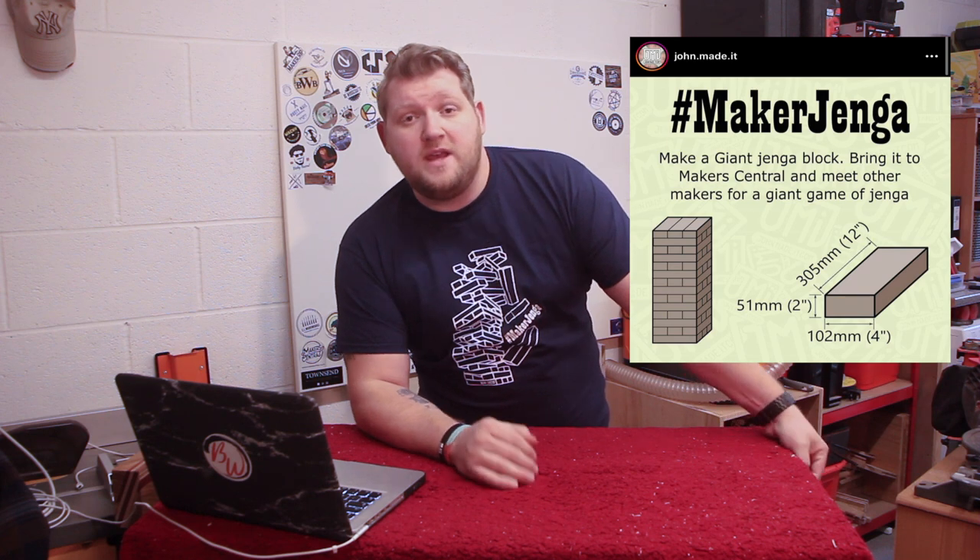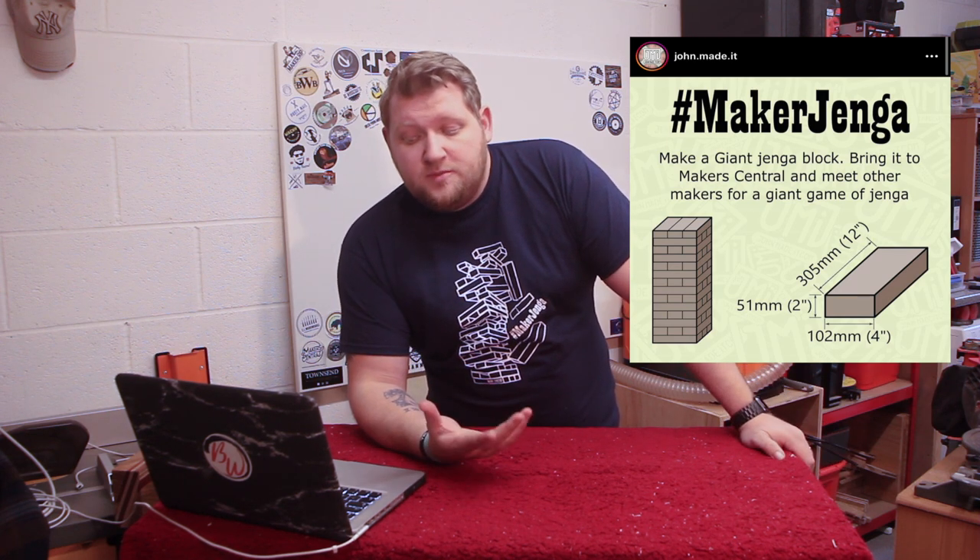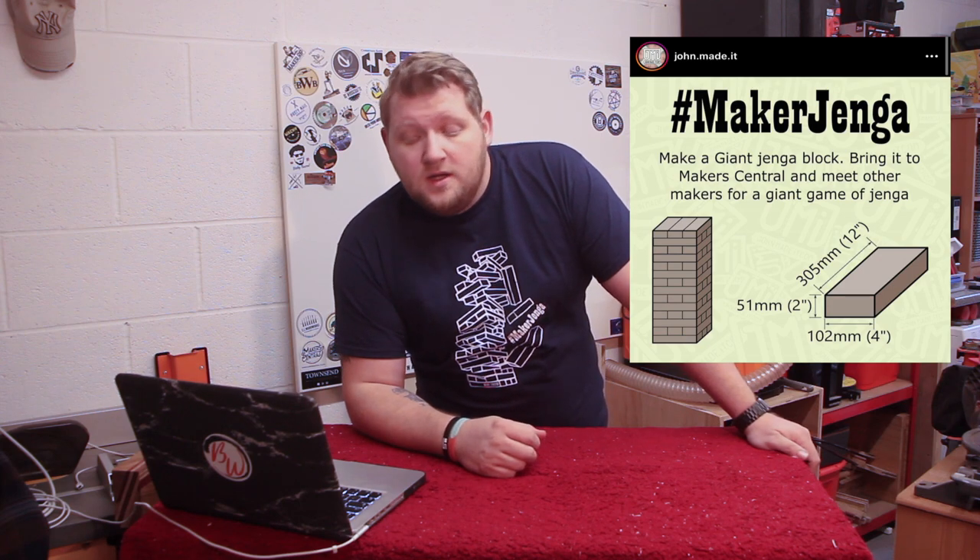I'll put the description up here somewhere, but it's basically for Makers Jenga that we're doing for Makers Central this year. It's got to be 12 inches by 2 inches by 4 inches all together, and the plan is everyone's gonna bring a block — or more if they want — and we're gonna bring it to Makers Central and just play some giant Jenga.